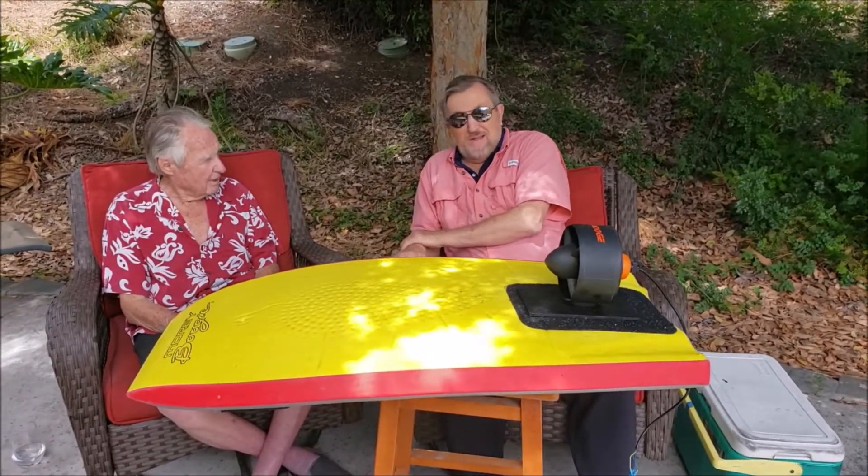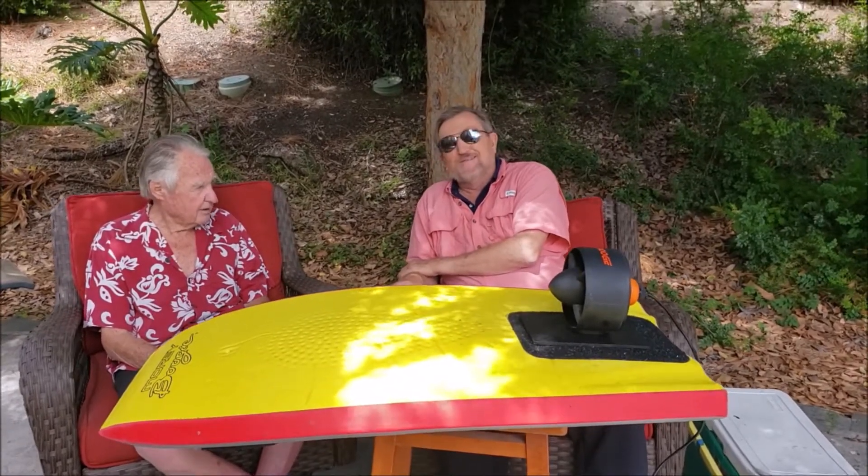Well, thanks Tom for being here. This was really great. It's always nice to talk to you. You too, Tom.